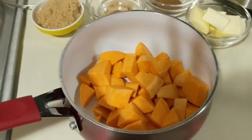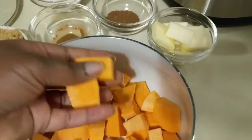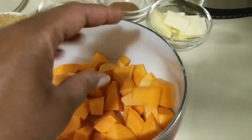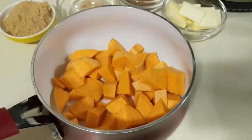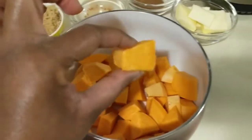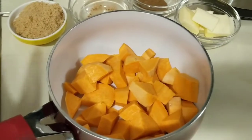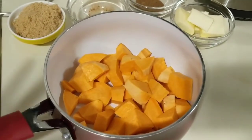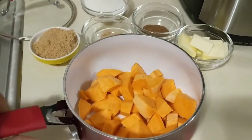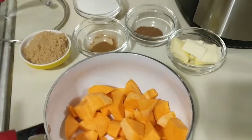As you can see, I have them chopped up — about half an inch to an inch in size. I don't like to make them too small because the small ones cook really fast and turn to mush. I try to keep them all around the same size so they can all cook at the same time and not get too mushy. I've got a little saucepan and I've put them in the bottom here, so we're going to head over to the stove.